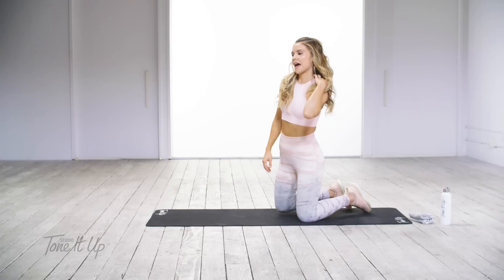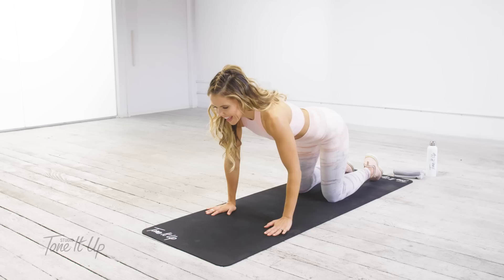Hi! Thank you so much for joining me for Love Your Booty. I'm Katrina from Tone It Up. It's the perfect routine to give your booty a little love because it loves you so much.